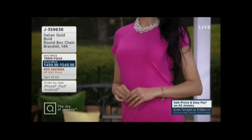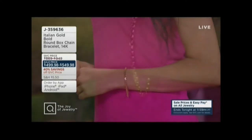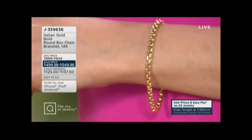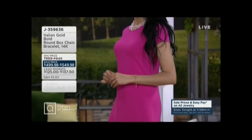Italy. Now, I'm going to tell you right now, the sale price on just the six and three quarter inch savings on that is $369. This is a phenomenal value for those of you who love their gold, who love their Italian gold.